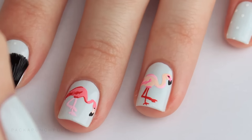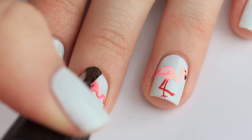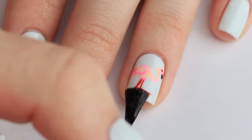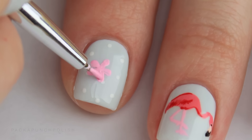At this point I top coated everything because I wasn't sure what kind of flowers I wanted to put on — so if I made a mistake I could erase it with rubbing alcohol. But you can skip this. Using light pink I randomly put a few flowers over the polka dot nails.